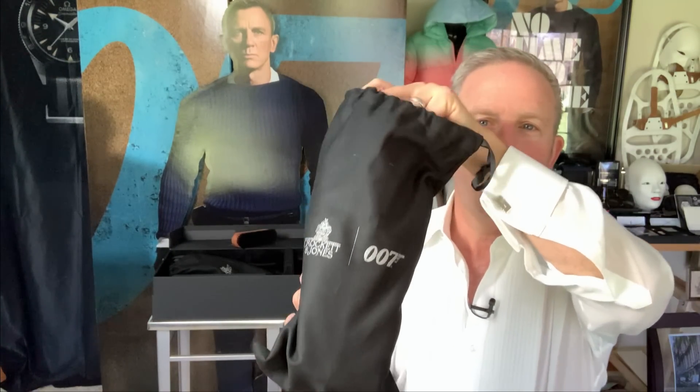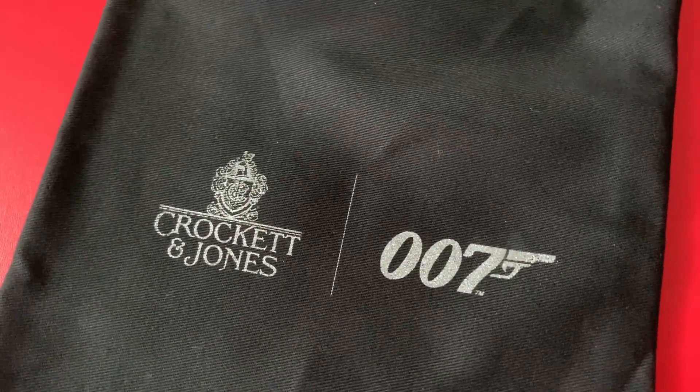Look at the shoe bag. The shoe bag is... Whoa. Sorry.